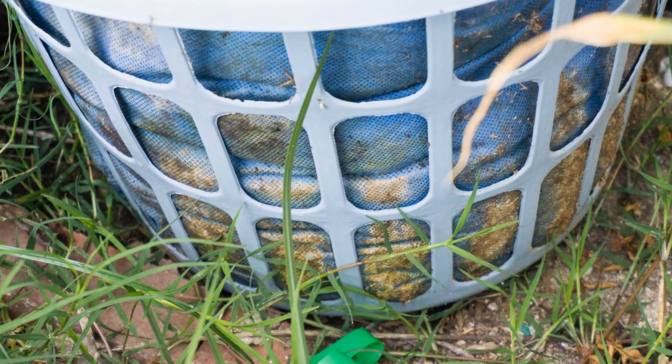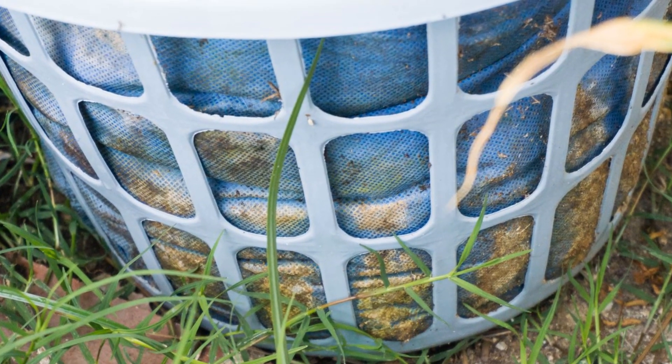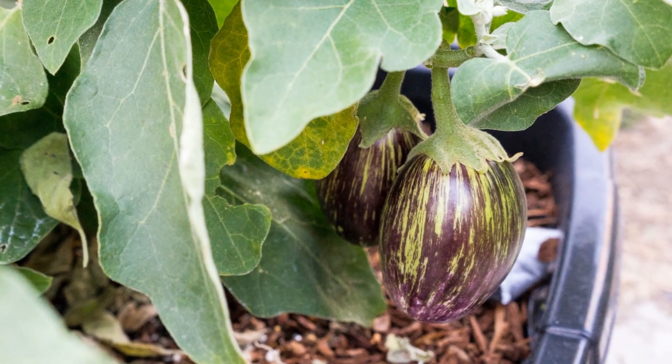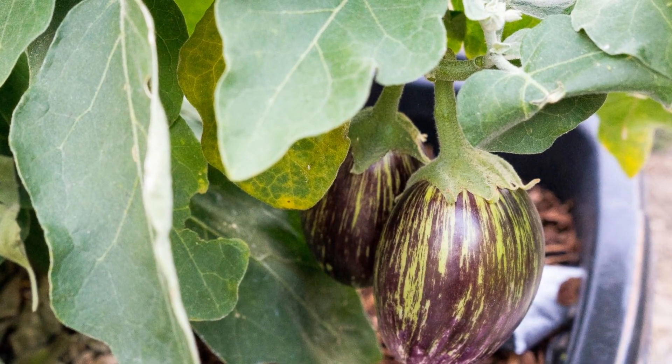The basic concept behind air pruning is that when roots come into contact with air, they die, and then the plant grows even more vigorously because it produces more roots.